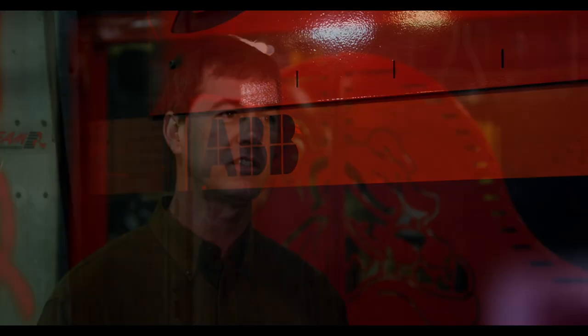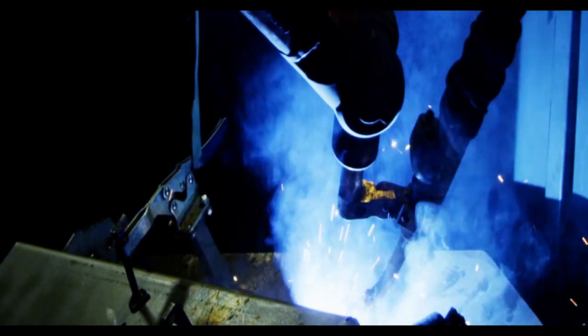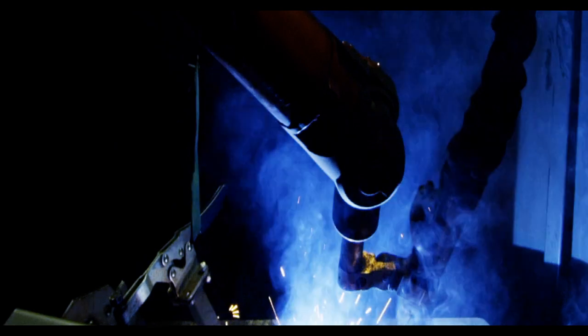In my opinion, ABB builds the best robotic system on the market. My reason for believing that is they reinvest heavily in technology every year, which I think gives us a time-saving advantage to offer to our customers. We've got robots that are 20-plus years old that are still supported and still run production on a daily basis.